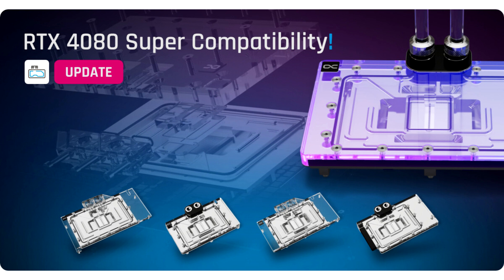Thanks to the particularly filigree fin structure, the cooling surface has been enlarged and a very good water flow has been achieved. The jet plate with revised inflow distributes the water perfectly over the cooling fins. This means that the enormous waste heat from the new generation of graphics cards is dissipated excellently with the cooler.